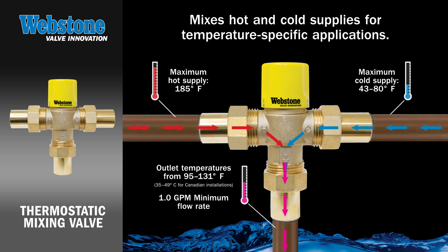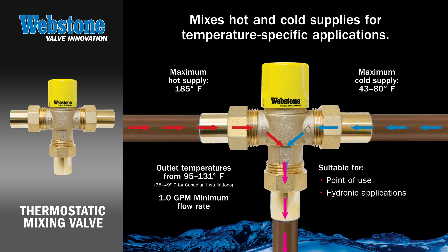The valve's output ranges from 95 degrees Fahrenheit to a maximum of 131 degrees Fahrenheit, which is suitable for a host of applications including point of use, hydronic heat, or water distribution systems.